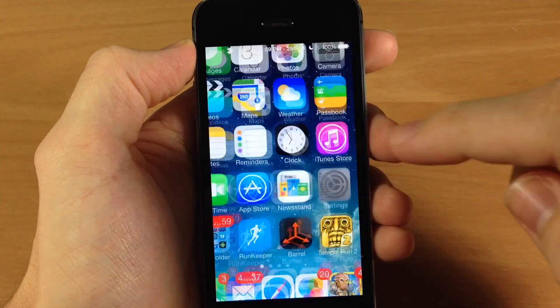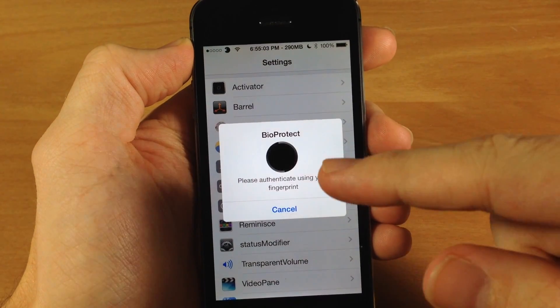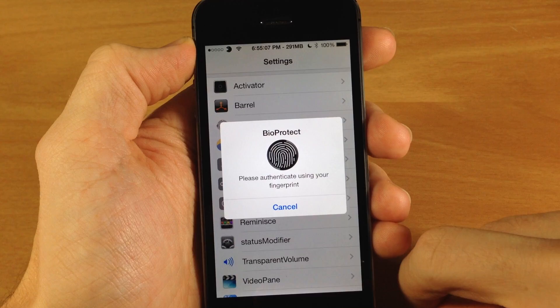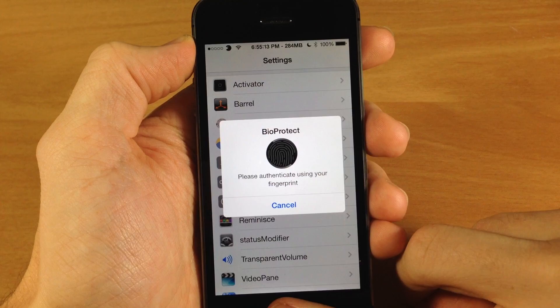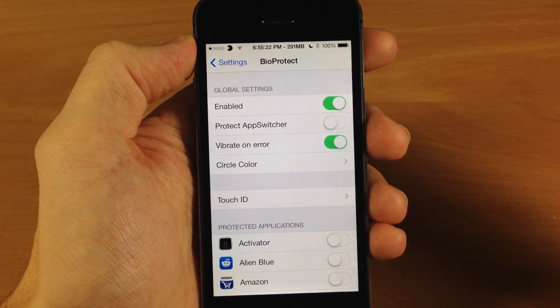Once you download it you will go into your settings and you'll see BioProtect right here. It's going to pop up with a fingerprint authentication prompt that you're going to have to set up your Touch ID in order to use. You can't even get into the settings without setting this up, so let's go ahead and scan our finger. Alright, it recognized my finger so it let me into the settings.